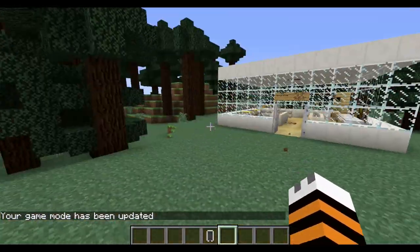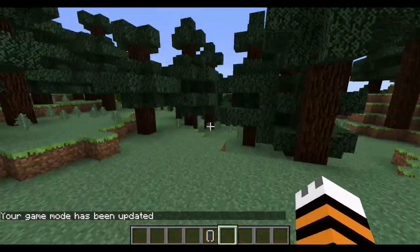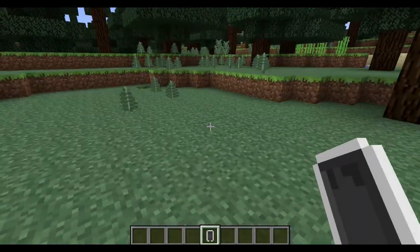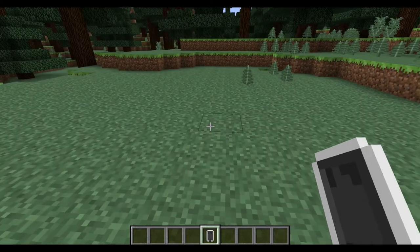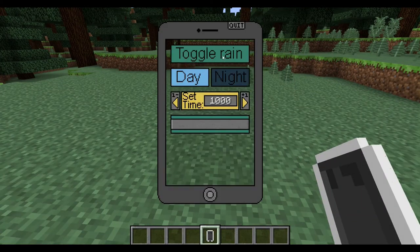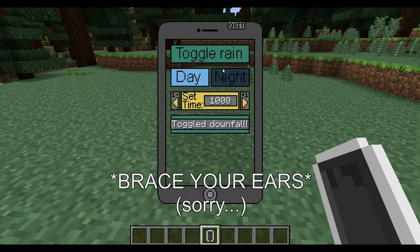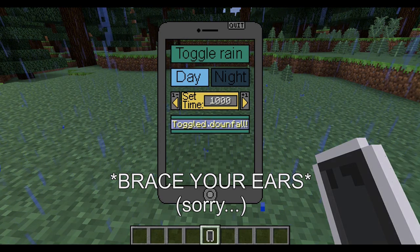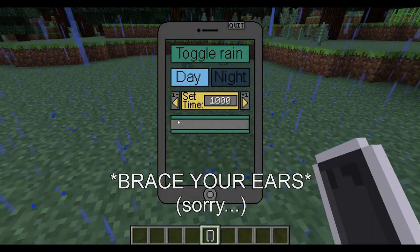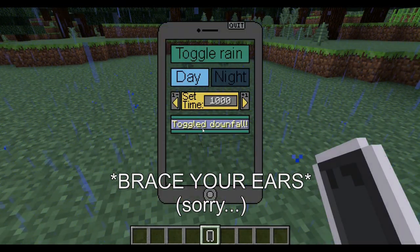There are a couple of things I won't show because they'll crash my game — work in progress mod. Let's take a look at the first app, which is the weather app. You can toggle rain by simply clicking the toggle rain button. It starts raining, then clicking toggle rain again makes it stop. Rain's going away and it's nice out — just a click of a button to change the weather.